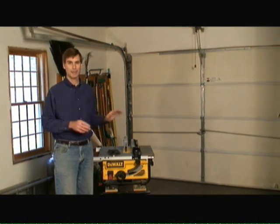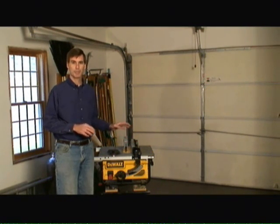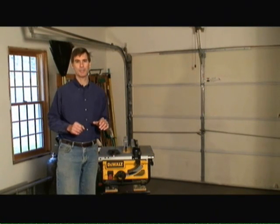A table saw is a great tool to own for the serious carpenter or do-it-yourself homeowner — highly recommend getting one. However, heed my advice that they are dangerous and take the precautions that I outlined earlier. If you have any other home improvement questions, visit us at HomeAdditionPlus.com today.